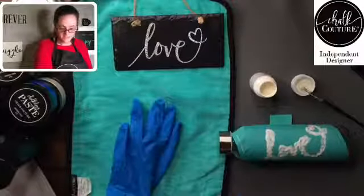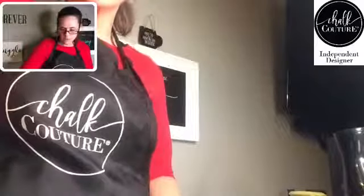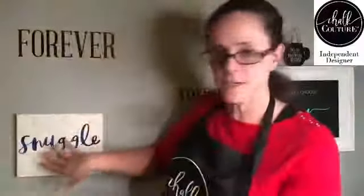So while we're letting this set, I'm going to show you another project. The other night, we did the pillow with the 'snuggle' transfer — this one right here — and then we did a canvas with the same transfer. I have several more uses out of that transfer and I'm just trying to think of what I'm going to do next with it. But the other night, we ran out of time and I was not able to press the pillow while live.